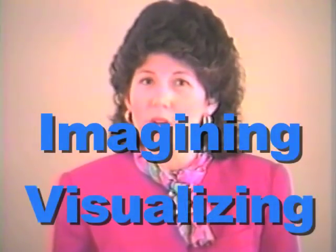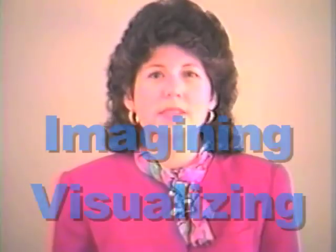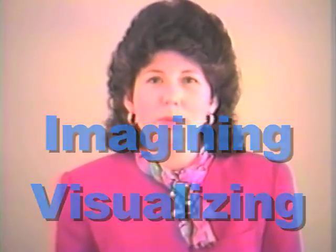Before we start working with the manipulatives, I want to discuss a few basic ideas that are underlying principles for Mortenson Math. I want you to take a moment and think about thinking. What does that involve? It involves imagining. It involves visualizing. One definition I found was visualizing possibilities. What do we need to be able to do that? We need experience, and we need to have seen things. Mortenson Math is so visual, and it provides children with lots of experiences in math.